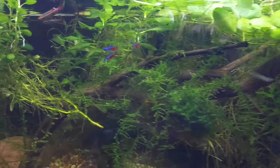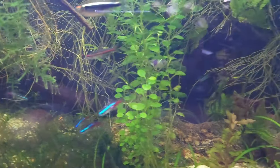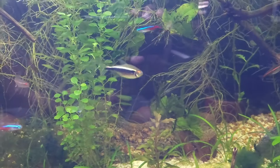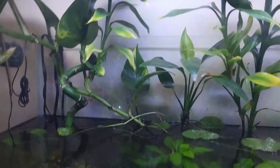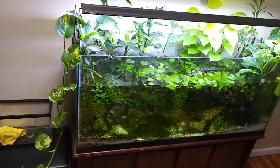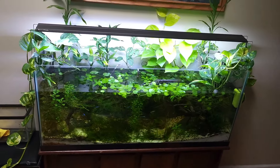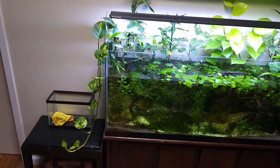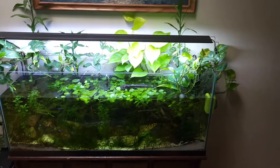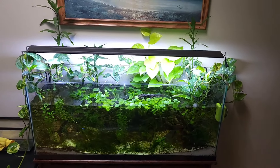Still got my original 13 neon tetras in there — these guys are doing well. But hey, let me just step back and look at this. That's crazy right? A little rainforest jungle-looking thing in the middle of my living room.